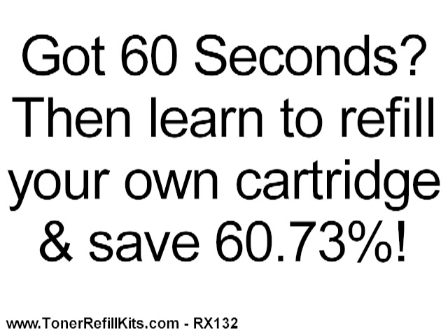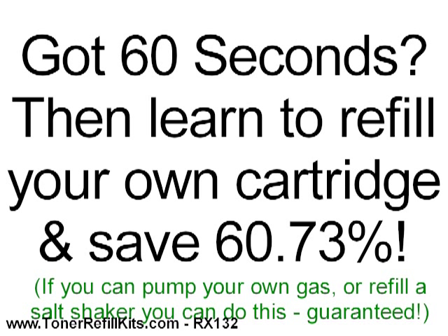So, got 60 seconds? Then let's get started so you can see how easily you can refill your own cartridge and save 60% or more every time. By the way, if you can pump your own gas or refill a salt shaker, you can do this, absolutely guaranteed.